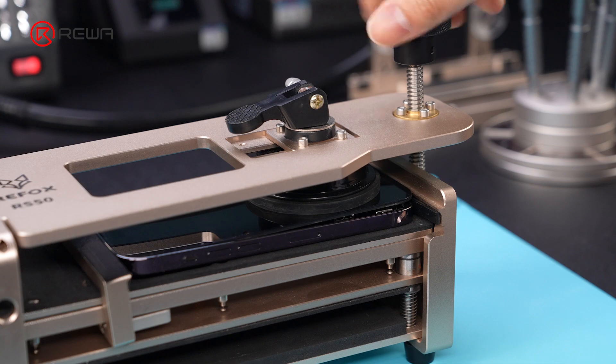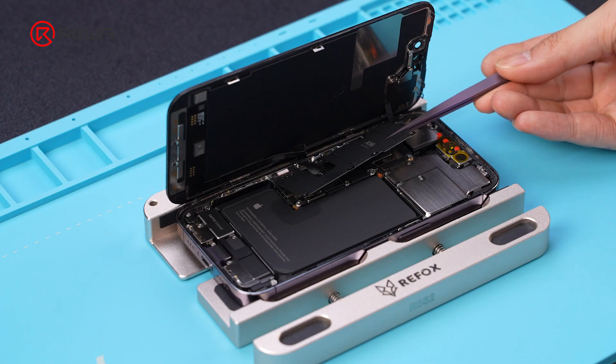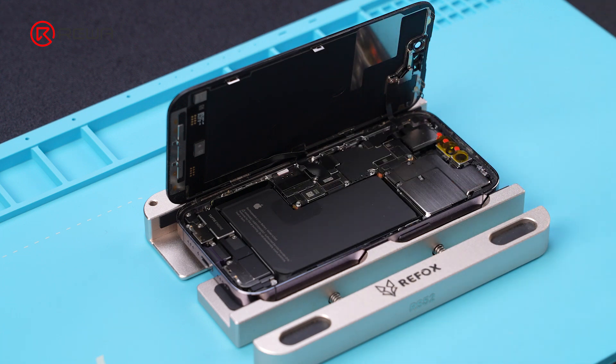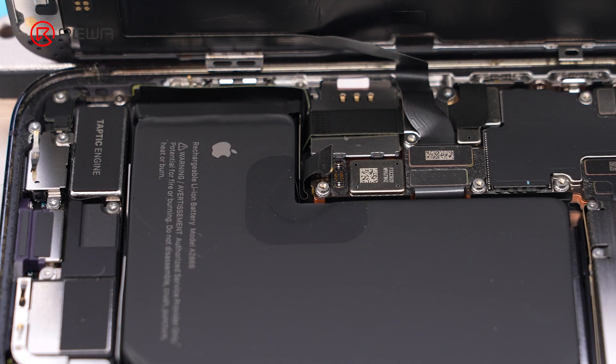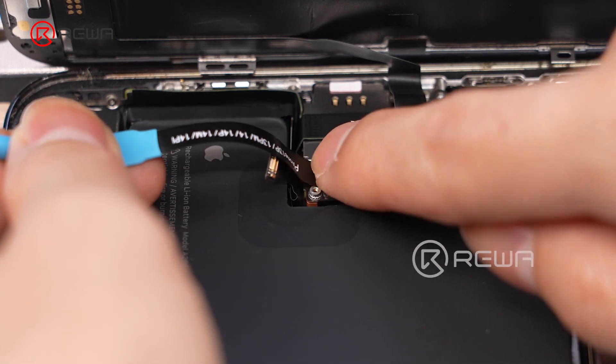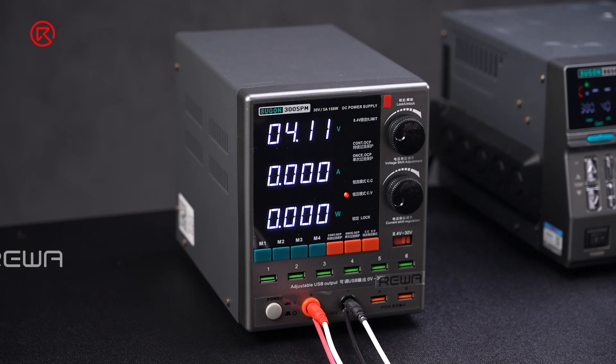Disassemble the phone and disconnect the battery flex cable. When the power cord is connected, there is a high current before the phone is turned on, indicating the motherboard has a short circuit.